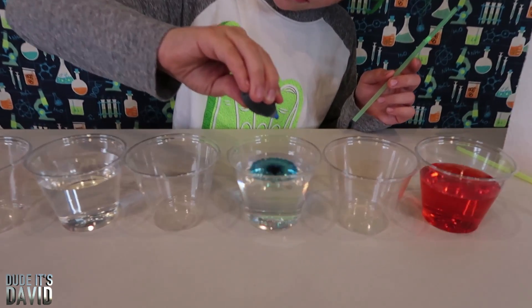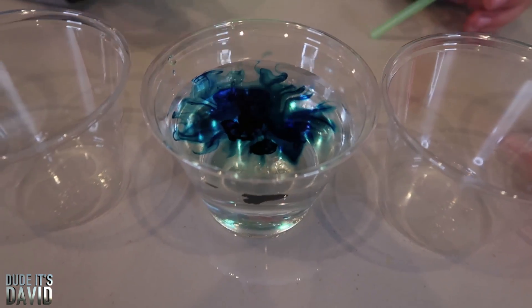I'm going to add some food coloring. Whoa, that really looks cool.